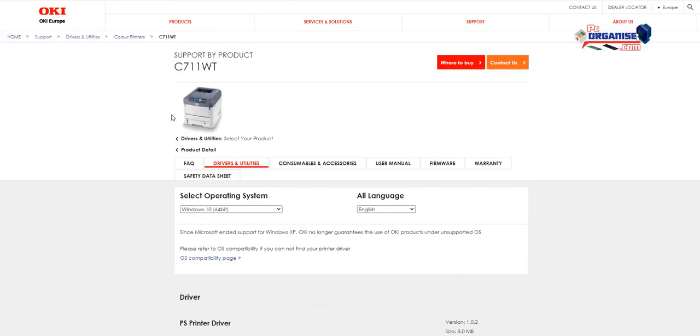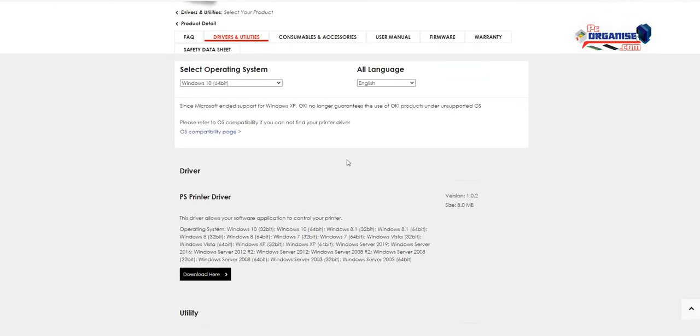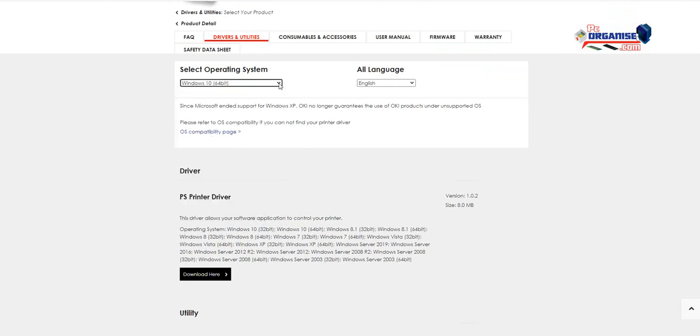This is the printer — the C711WT. In the driver utilities section, you search for your operating system and language. In our case it's Windows 10 64-bit, and then we're going to download the PS printer driver.